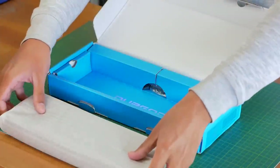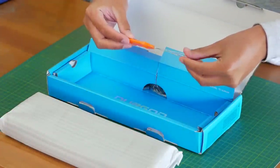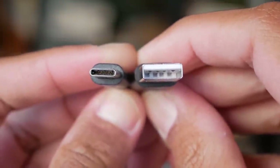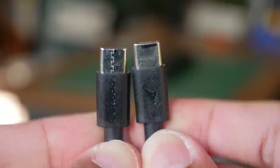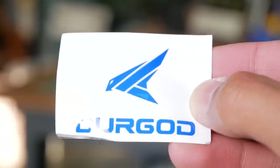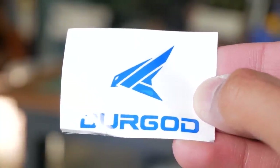Inside the box we have the keyboard itself, a wire keycap puller, there's two cables — a USB-C to USB-A and a USB-C to C. There's some cable straps, a Durgod sticker, and there was also a quick start guide.